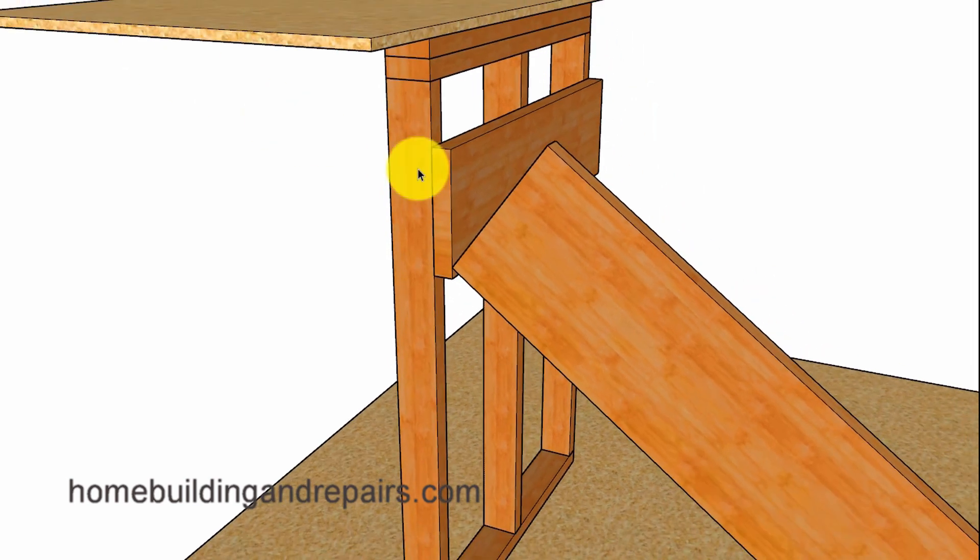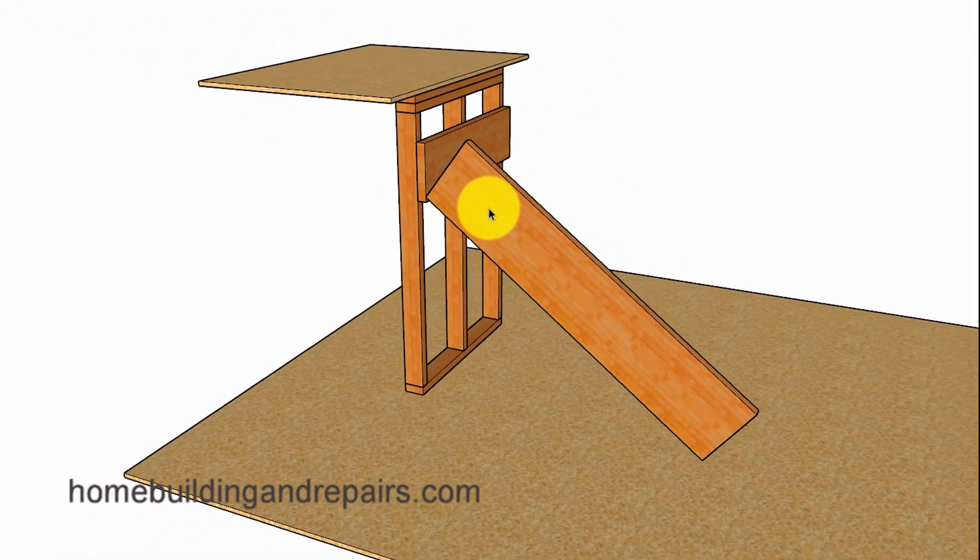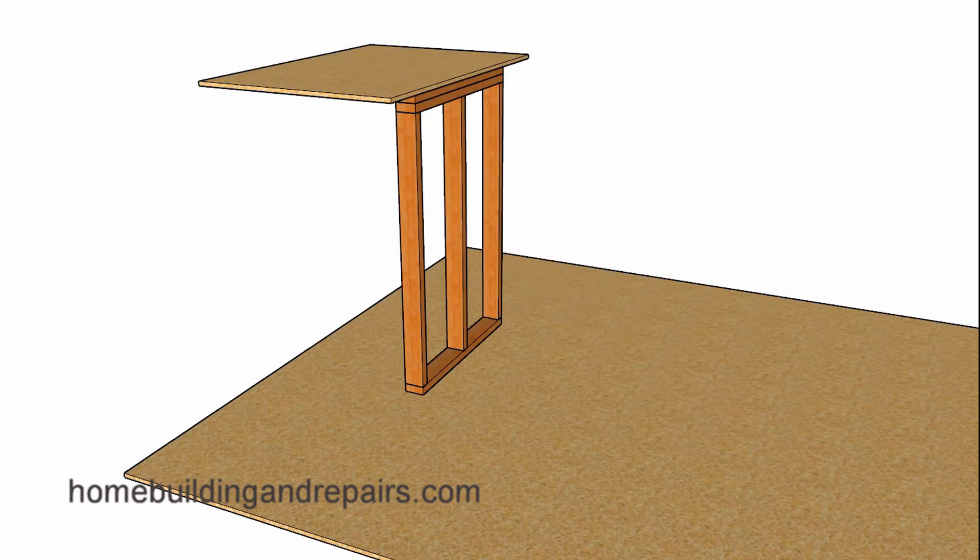If I remove the other stair stringer you can see right here that it's going to be practically impossible to figure out where you're going to position the bottom or the top without creating problems for your treads and risers.